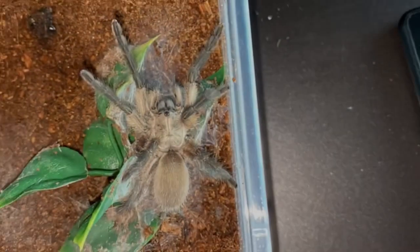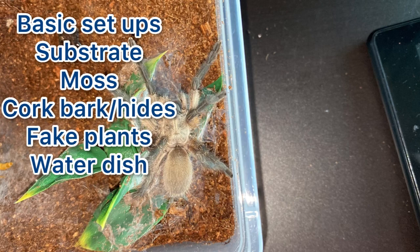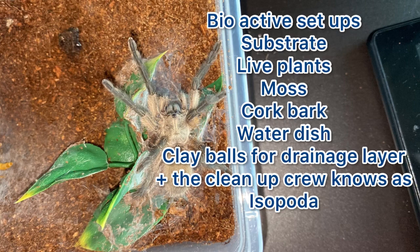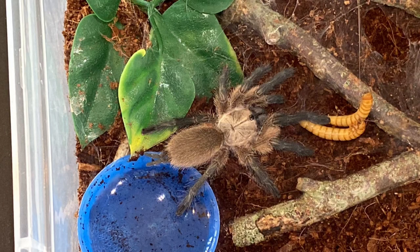Now I'm going to talk about what you can put in your enclosures. You can do your basic setups, which are just substrate, pieces of cork bark, fake plants, moss, and stuff like that. Or you can do bioactive enclosures, which is the same thing but with live plants. I've already done a bioactive enclosure video on my channel for my Poecilotheria miranda, the Bengal ornamental — I'll link that down below if you want to check it out.